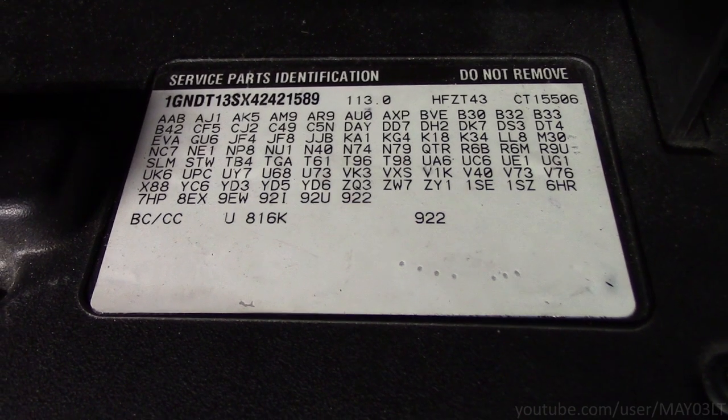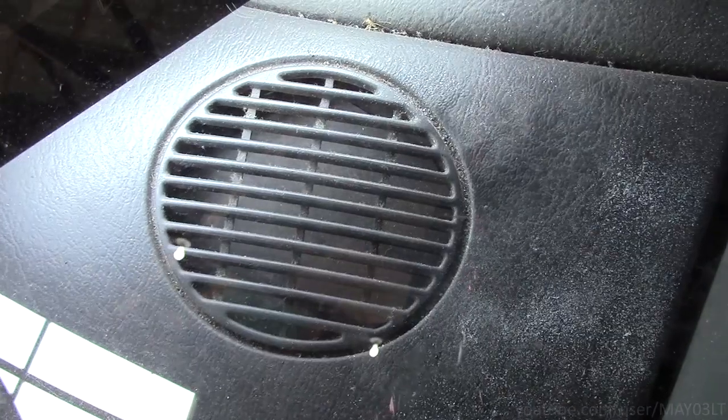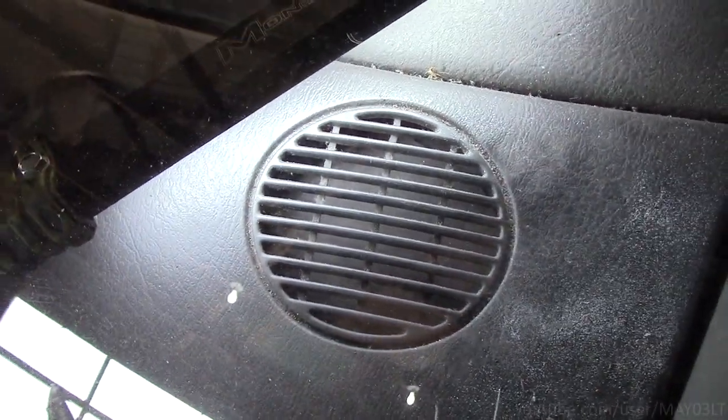Now another way to determine what you have — take a flashlight and look down in the dash speaker area. If you don't see a speaker, just something like a little black cardboard cover, more than likely it doesn't have the Bose system.